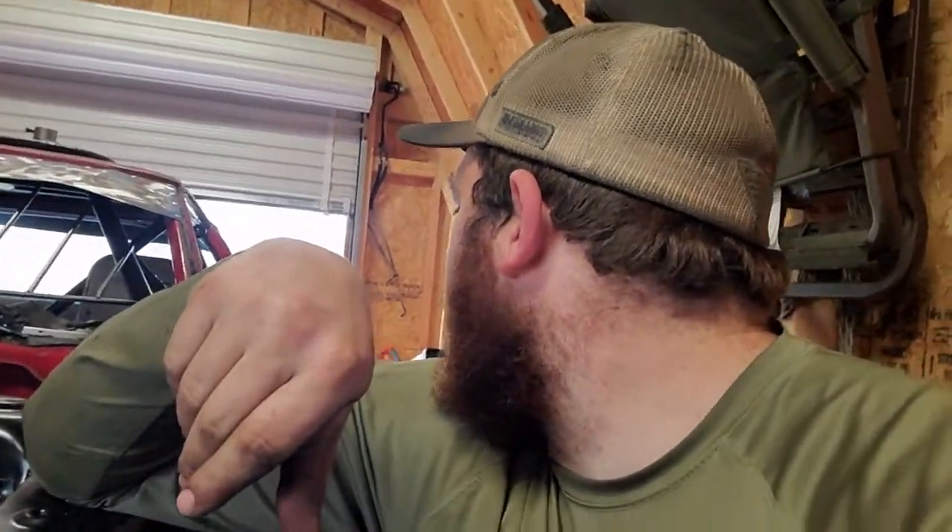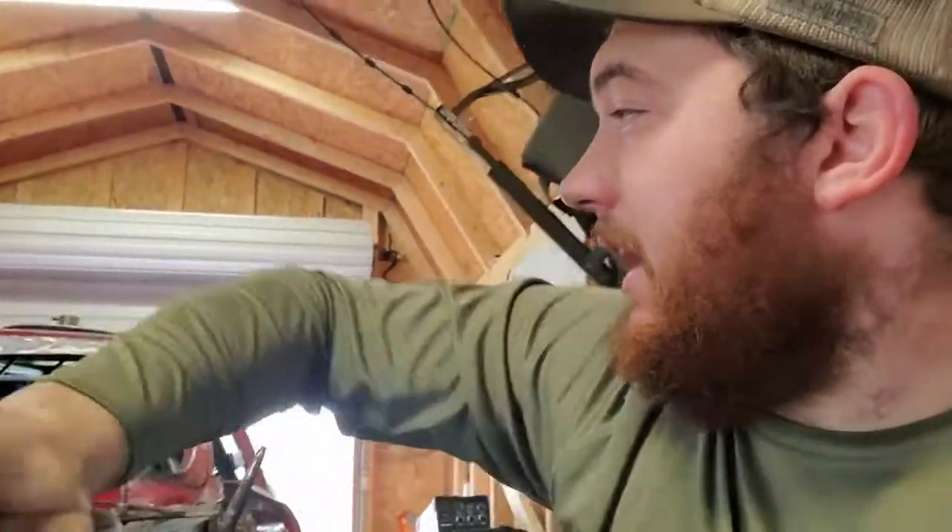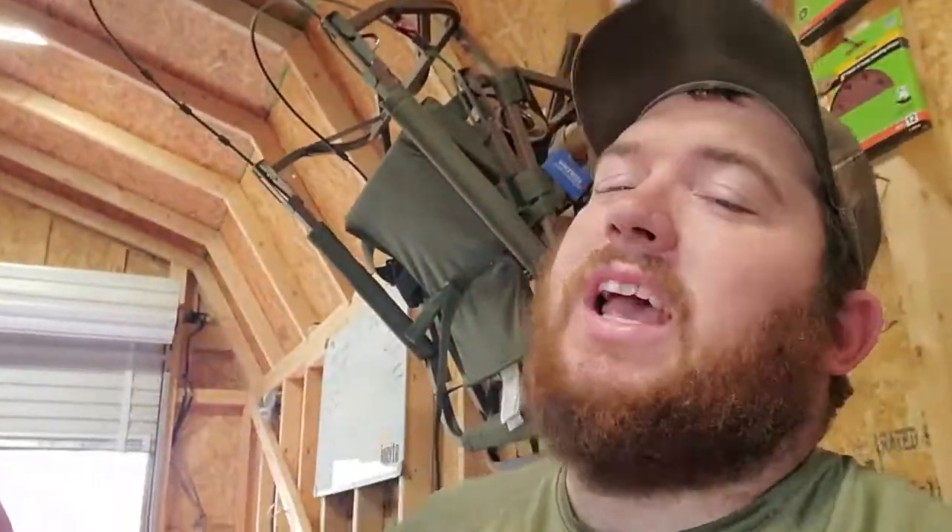Then we are going to be putting the fenders on, the front bumper, and the back bumper. Then we will try to get the hood on and the trunk on. Probably the next day we'll be putting the doors on and sanding everything again. With that said, we'll catch you guys tomorrow.